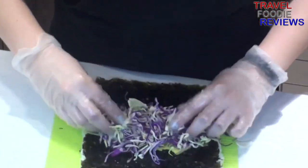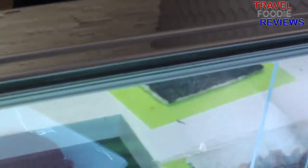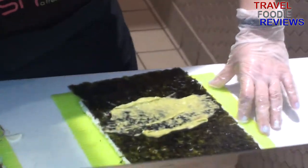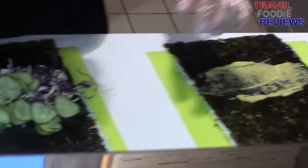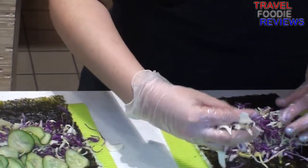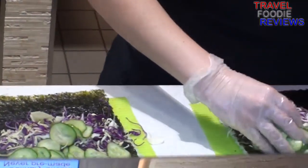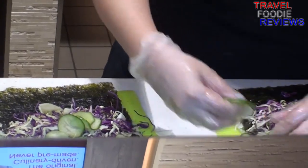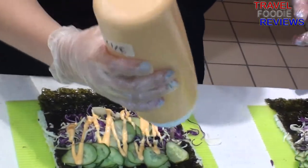Here you can see a pair of sumo crush bowls being made. The sumo crush consists of a shrimp tempura, crab, shaved cabbage, cucumber, ginger guac, red tempura flakes, and sriracha aioli. All for $10.50 at the time of this filming.